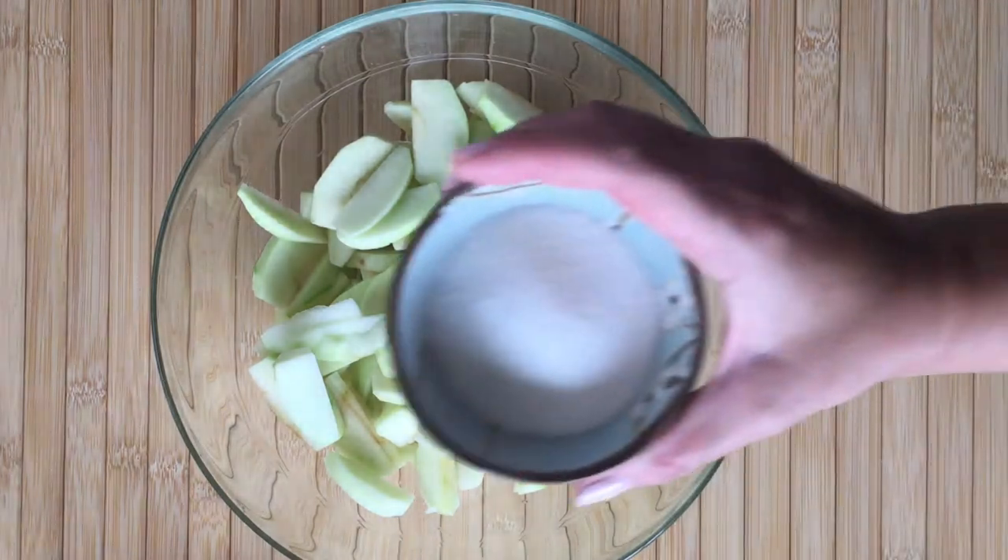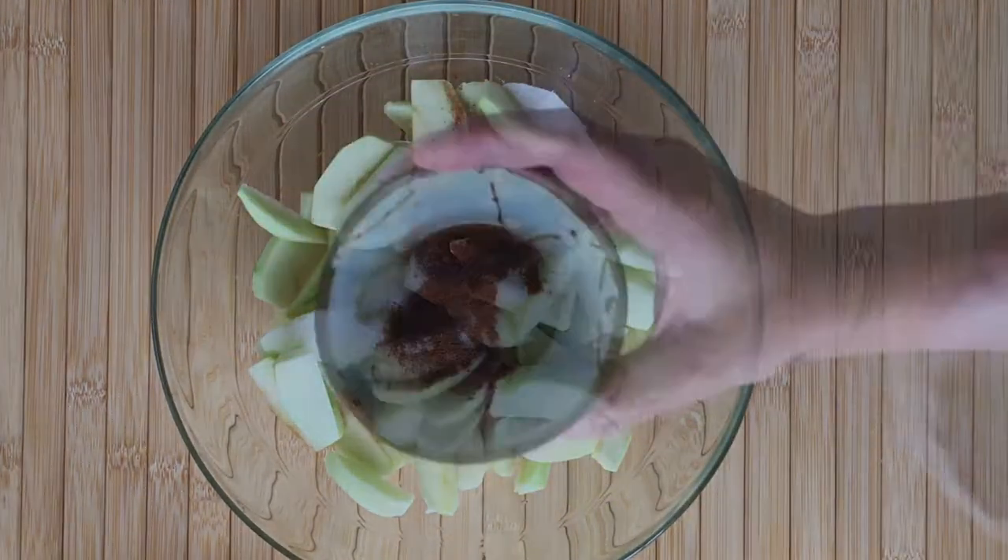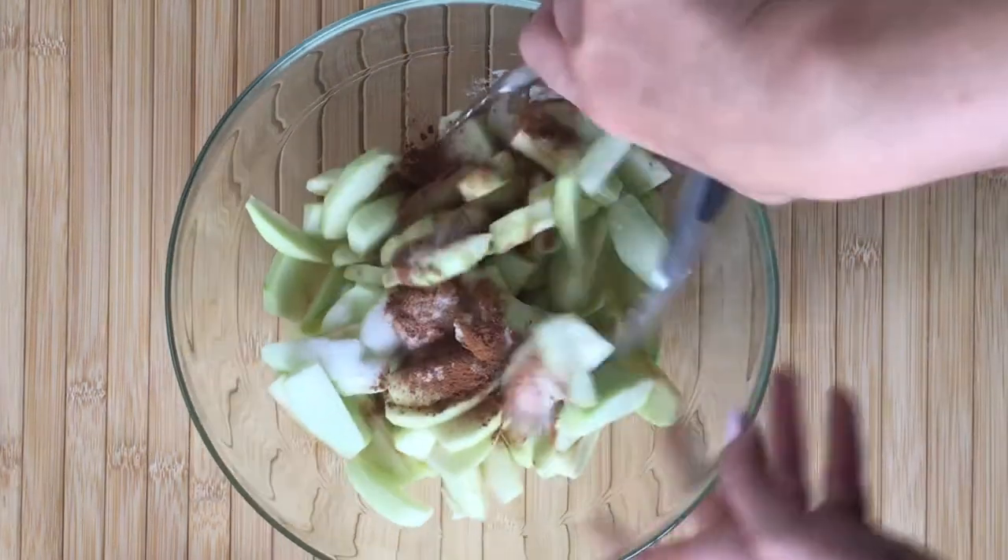Onto the apples goes one tablespoon lemon juice, three tablespoons granulated sugar, one teaspoon cinnamon, a pinch of nutmeg, and one teaspoon of vanilla.